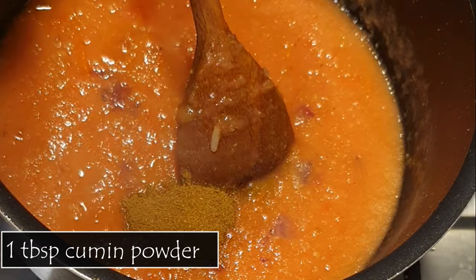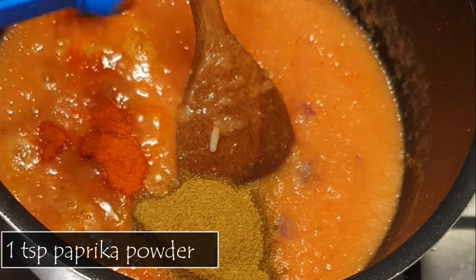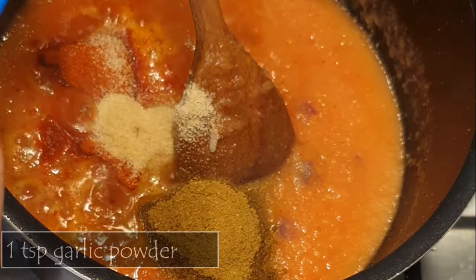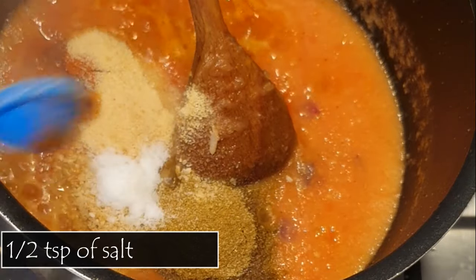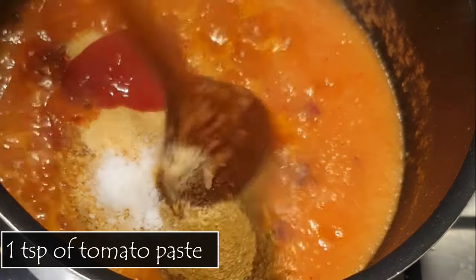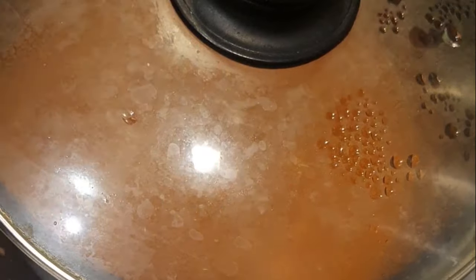Then I added a tablespoon of cumin powder, half a teaspoon of red cayenne, a heaped teaspoon of paprika, and a heaped teaspoon of garlic powder. Half a teaspoon of onion powder, half a teaspoon of salt, and one to two teaspoons of tomato paste. Then I gave that a stir, added in some water, and left it to cook for about 20 minutes on the lowest flame, checking to see that it doesn't burn.